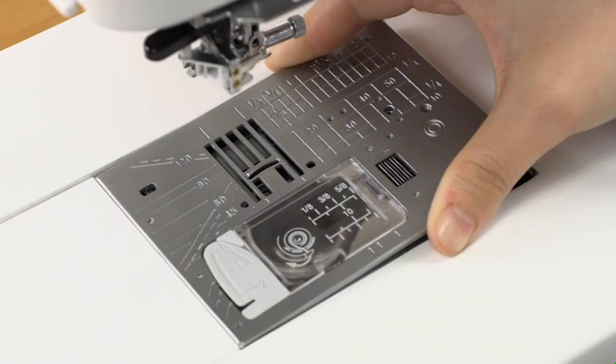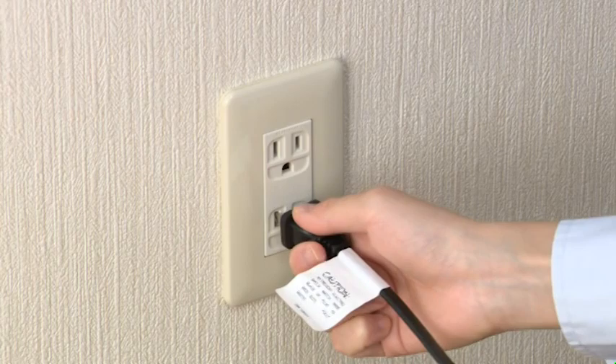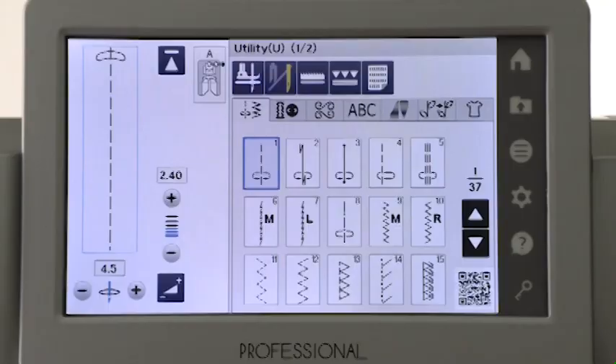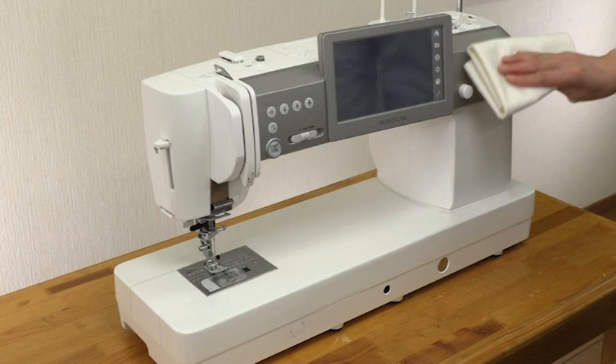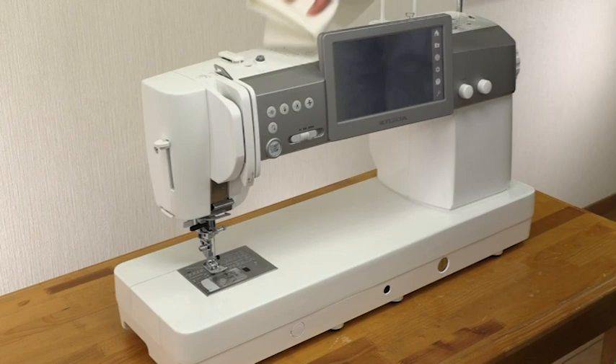Insert the left edge of the needle plate into the opening and attach the needle plate. Insert the plug into the power outlet. Turn the power switch on to make sure a warning message does not appear. Attach the needle and presser foot. Wipe the machine body with a soft cloth. Never use benzene or other chemical solvents for cleaning the machine body. Regular maintenance will ensure that your machine runs trouble-free.